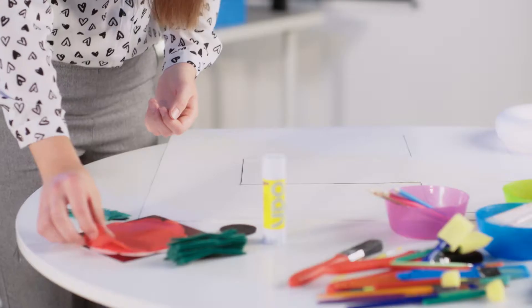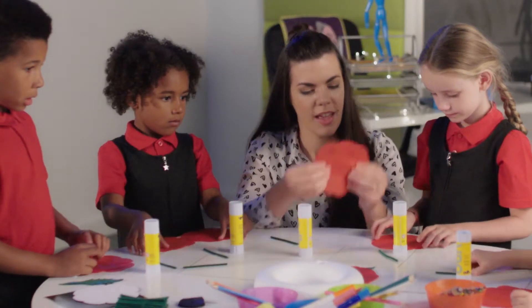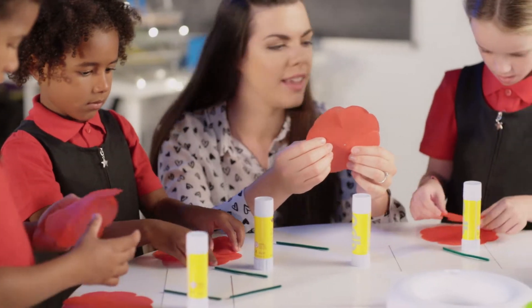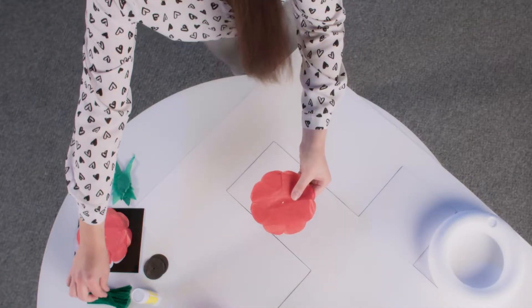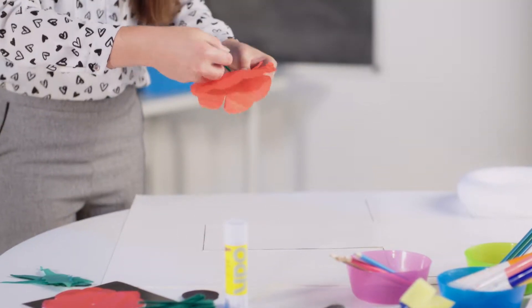To start with, take two tissue paper poppies, overlay them and align the centre hole. Next, take a pipe cleaner stem, push it through the centre and secure with a loop.